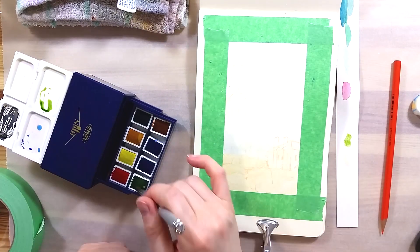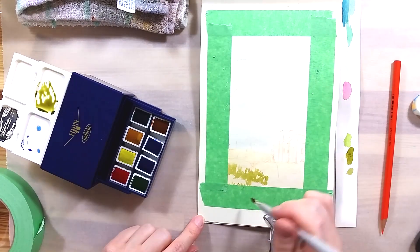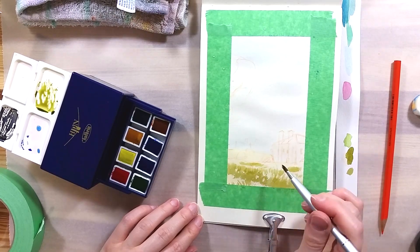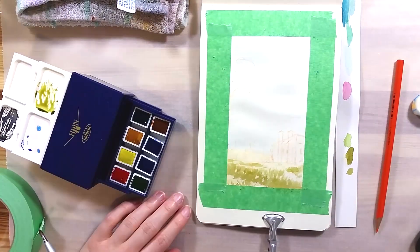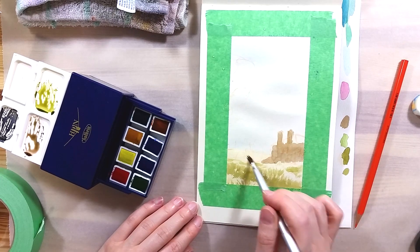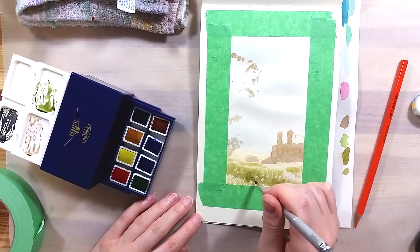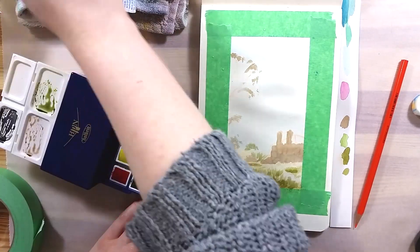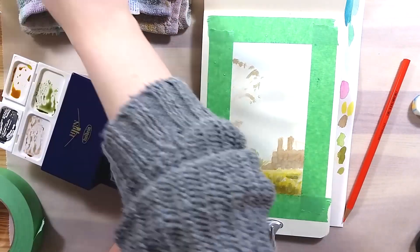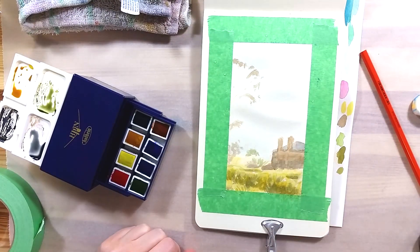Other travel sets by Holbein feature a more standard type of travel brush that looks a lot better than this one. At the price this set retails, I see no reason to include a different and terrible brush rather than the same one that is in the other sets. Also, this is supposed to be a round brush, but it's clearly flattened a bit and it reminds me more of a makeup brush than a painting brush. The paints themselves are really good, easy to use and pleasant to work with. The box doesn't tip easily, which is really great considering how it's laid out.